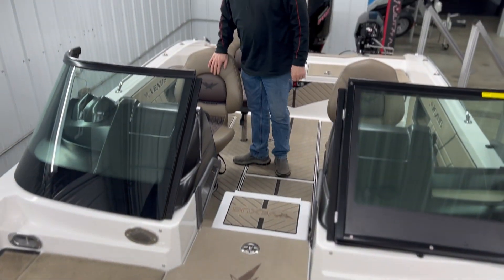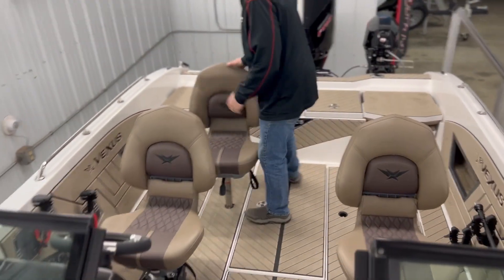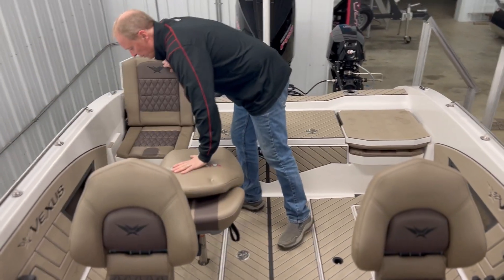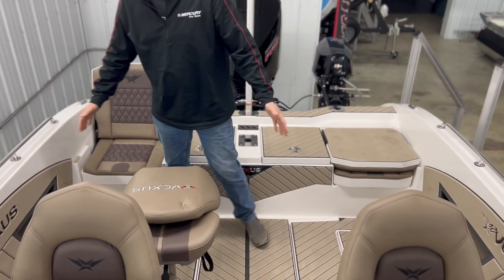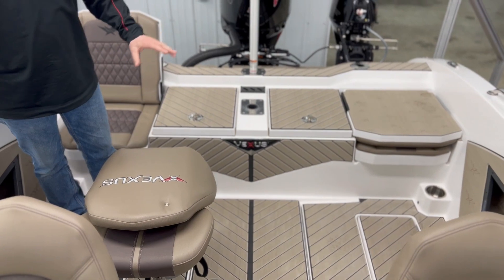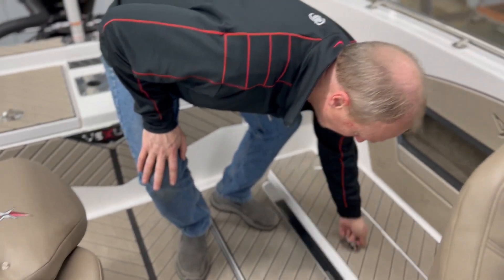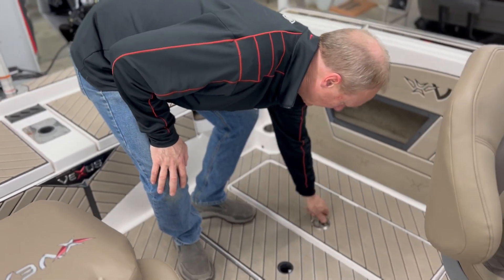Come to the back of the boat. We've got our built-in jump seats. This boat really opens up nice. We don't have the horseshoe storage that some of the other products have, but what we have is fishability where we're in the back of the boat — lot of room. Ample storage everywhere, both sides.